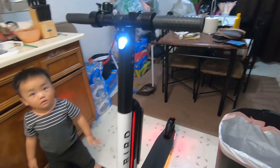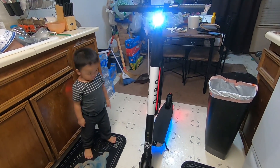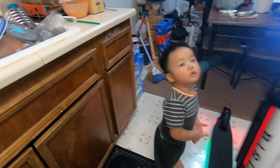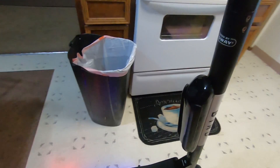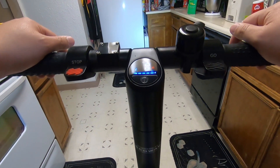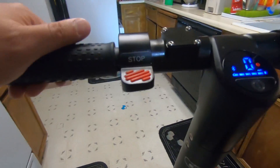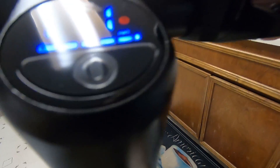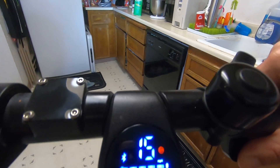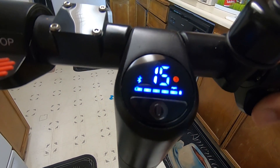Hello guys, welcome back to the channel. Today I have here the ES400, and I'll be showing you how I hacked the speed from 15 miles per hour to 20 miles per hour. Let me show you the current speed right now — let me get the wheel to spin. So right now the top speed is at 15 miles per hour.